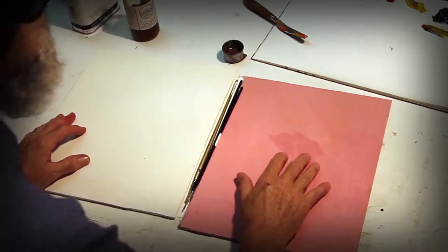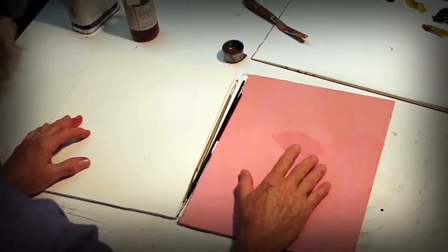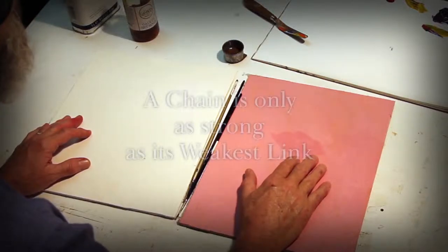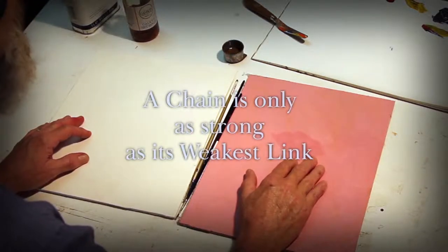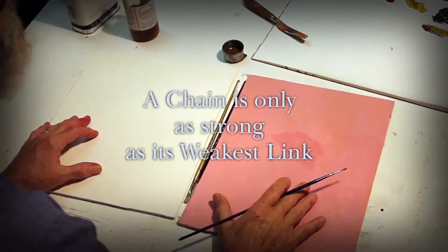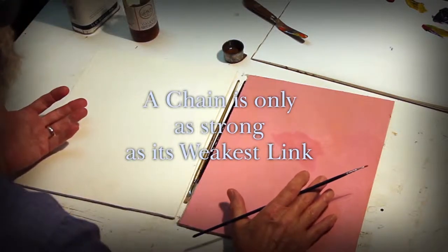Craftsmanship, as far as it's concerned to the oil painter or any fine artist, the very most important thing to remember is that a chain is only as strong as its weakest link. There are many elements involved in the craftsmanship of making a painting, but begin by thinking of building a house.